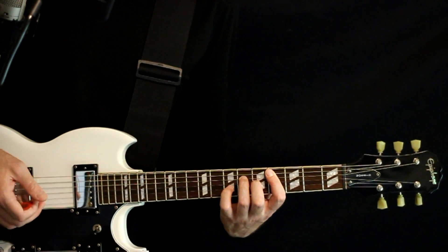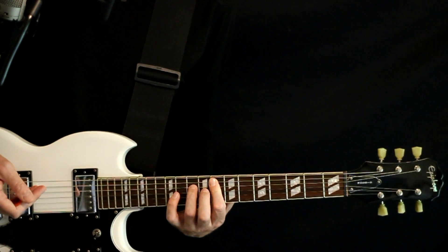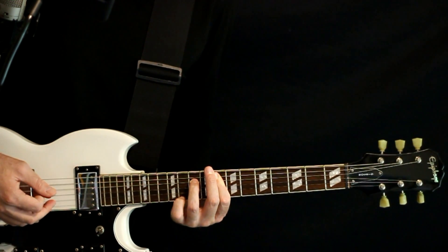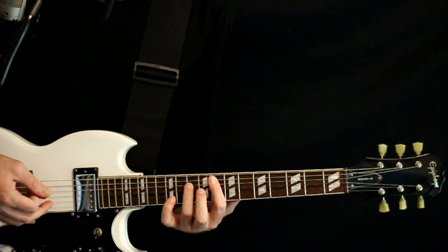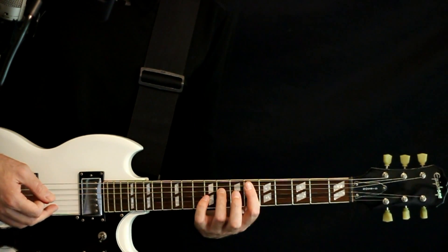Moving up, we go F7 without the third, so we just do 8 on the A, 10 on the D, 8 on the G. And then we take that same shape, drop it down two frets for the E flat 7 no third — so 6, 8, 6.